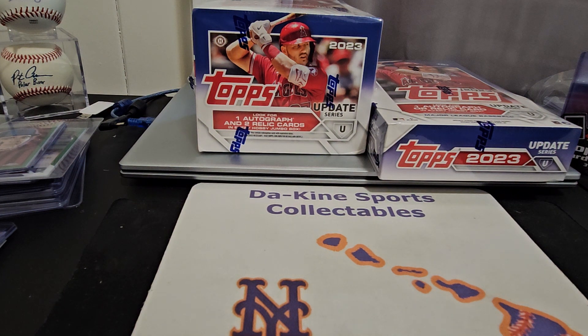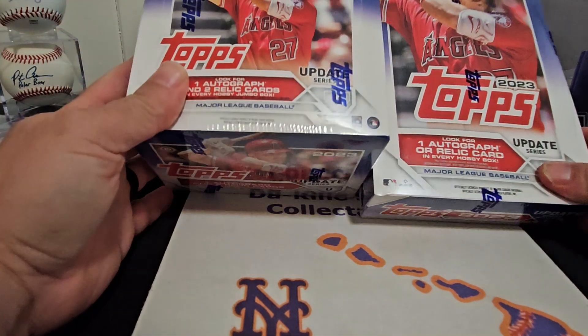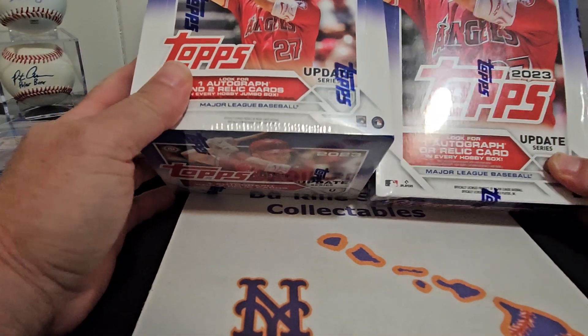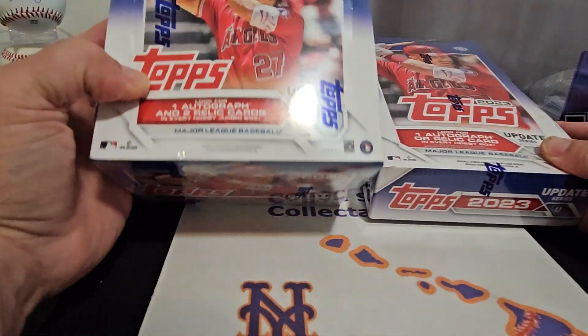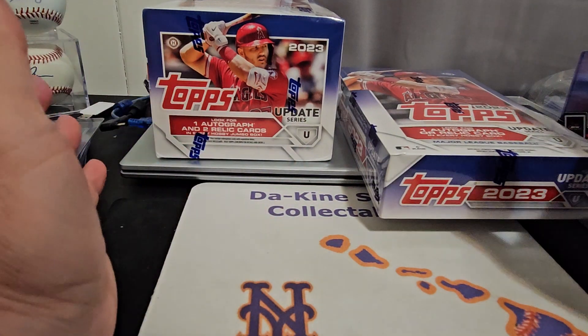Aloha guys, welcome back once again to another video. It's your boy from The Kind Sports Collectibles. We are back with another video — we've got the brand new 2023 Topps Update. We've got one box of the jumbo and one box of hobby to go through.